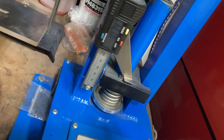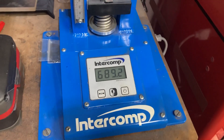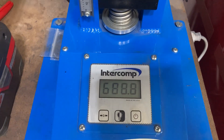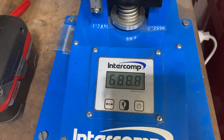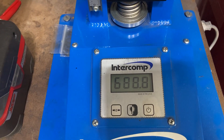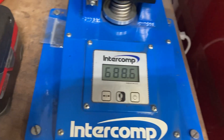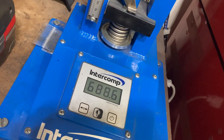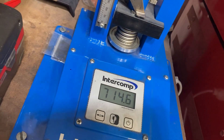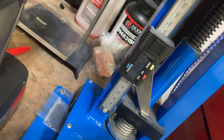At 1.070 inches open, we are at 690 pounds. I usually try to run about a pound per thousandth of valve lift as a general rule of thumb. These valves are really light, so with a 700-lift cam running 700 pounds of spring pressure, that's within the realm of feasibility. Coil binds at 950.